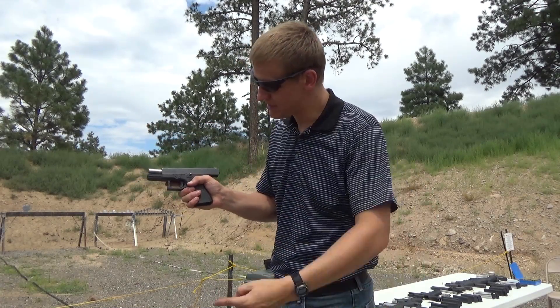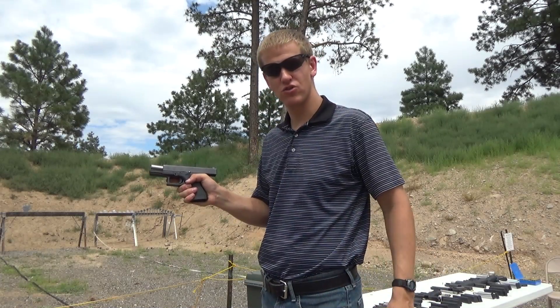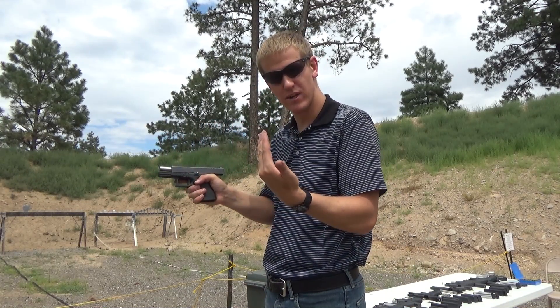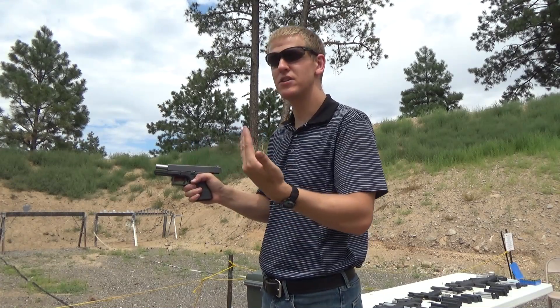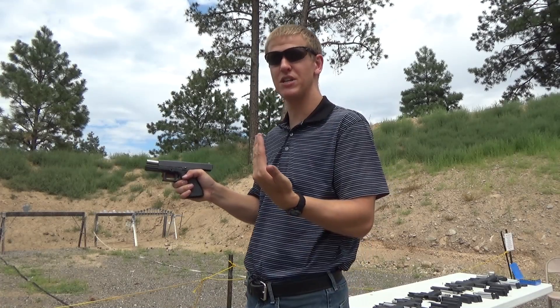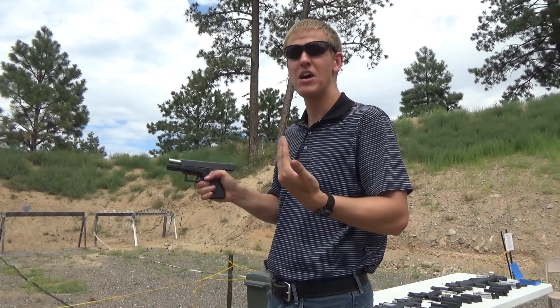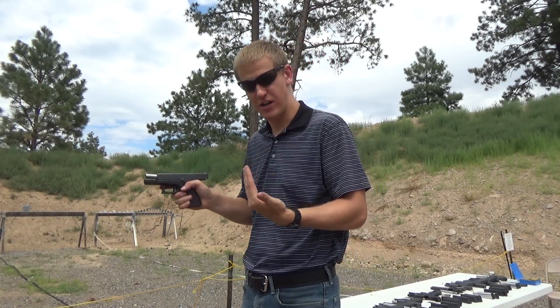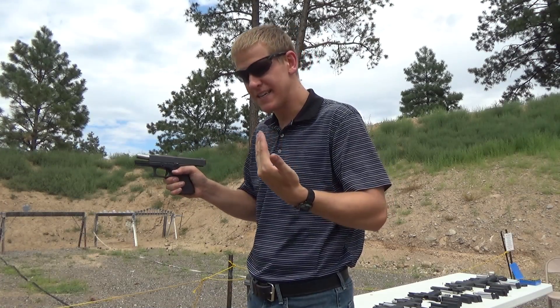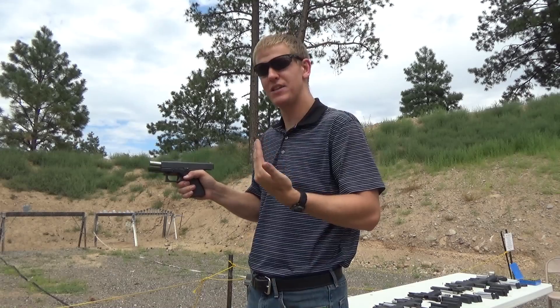The last piece is trigger control — a nice, smooth press of the trigger back to the rear. The gun's going to go off, and if it surprises you when it does, that's a good thing, because it means you didn't do anything to drive that shot in any direction. So you do a nice, slow press, get that surprise break, and it sends the bullet downrange. That's what you want.